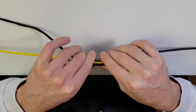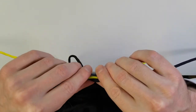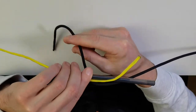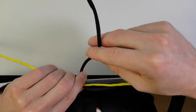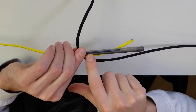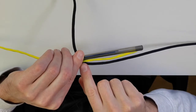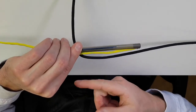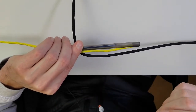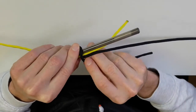Hold all three together — your tag end and the main part of your leader. Basically all you're going to do is bend the leader line down so the tag end is hanging off. Then take that line and wrap it around the pen, the fly line, and the base part of your leader, wrapping downward. You can do as many wraps as you want, but generally at least six — I'll do six to eight. So just wrap it six times around all three.